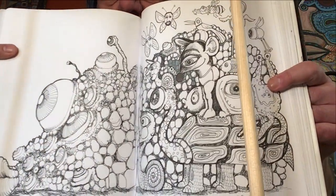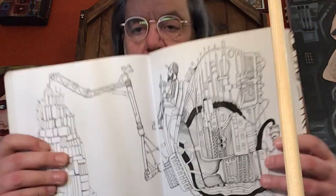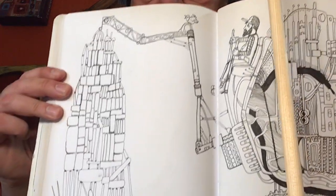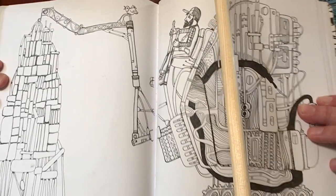A bunch of monsters today — creatures hanging out and being cool. And this is a crane operator, right? He's playing Jenga. You can see that — it's a lot of fun.